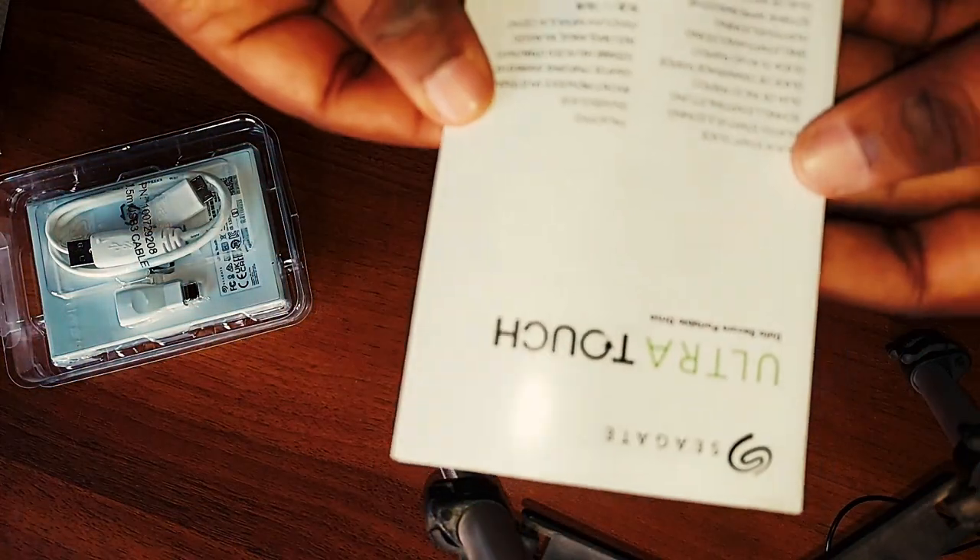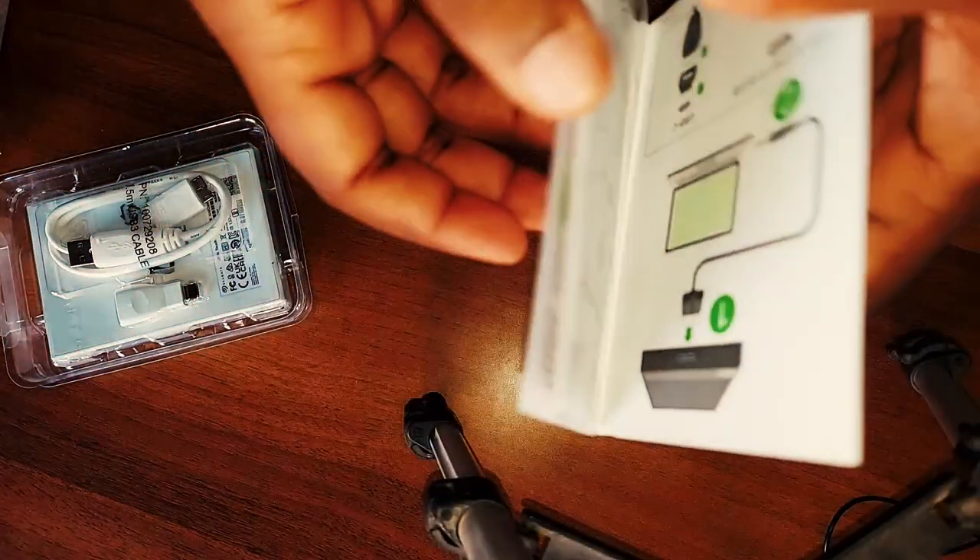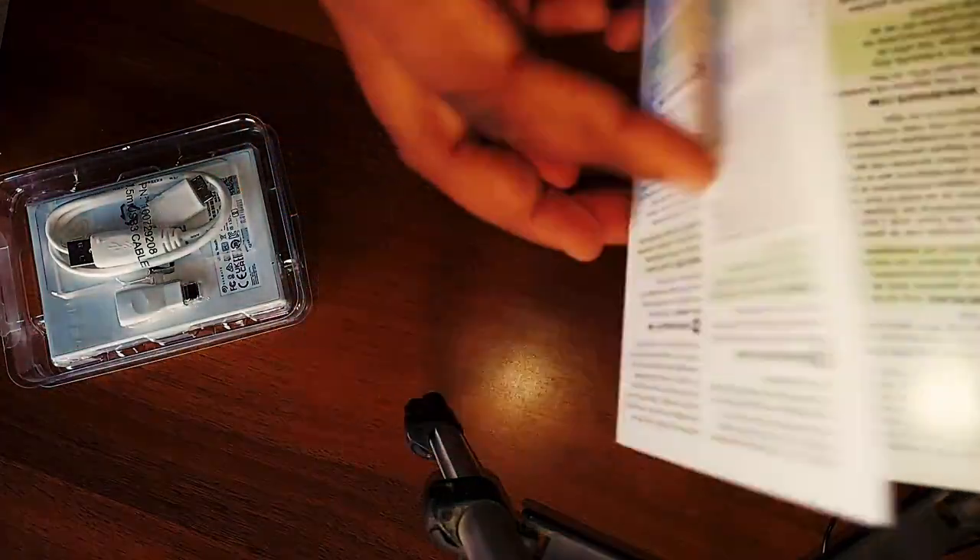यह three years की warranty के साथ आता है। अगर आपका कोई data या सामान खो जाता है तो इसकी recovery भी होती है। और यह Ultra Touch का manual है कि how to use this Ultra Touch hard disk for the first time and how to register your product।